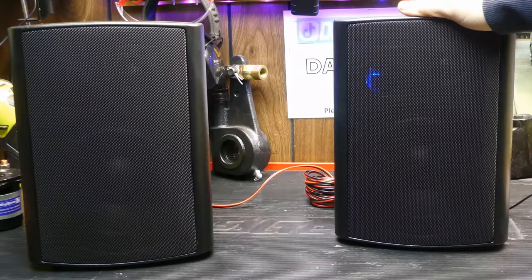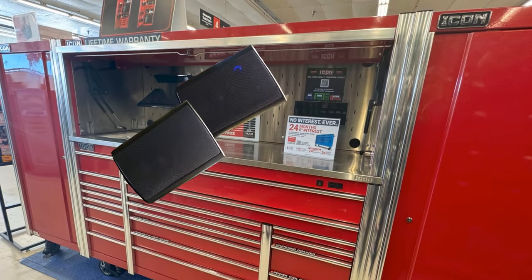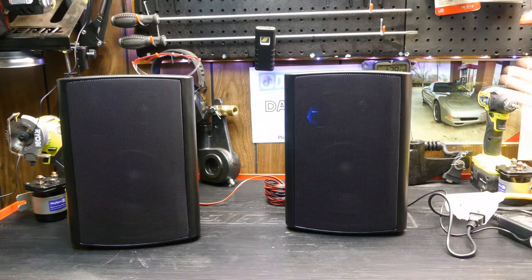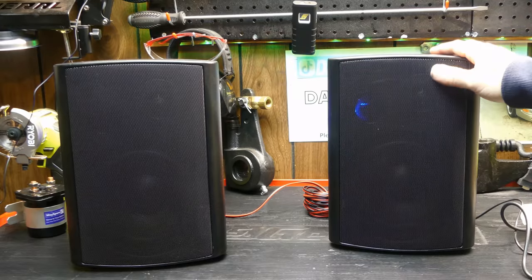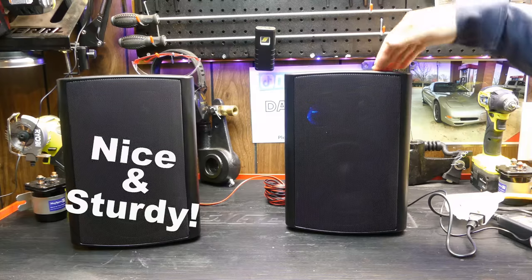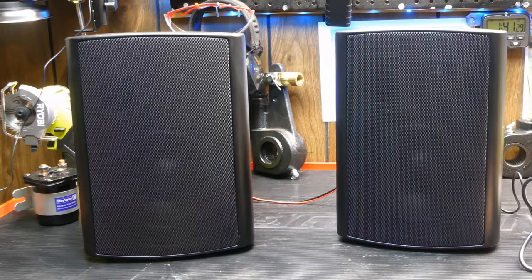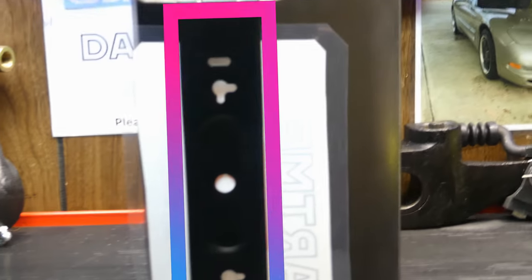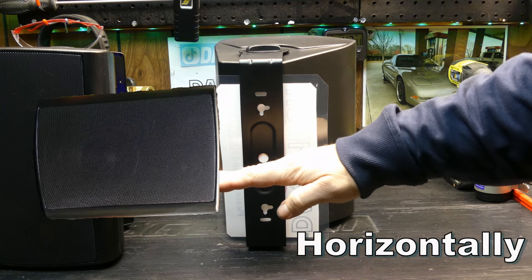These are going to be perfect for a garage. Another idea: if you want stereo in your shop toolbox, a lot of people have a hutch on their box and these would tuck pretty nicely into a good-sized hutch. I'll be mounting them on the wall, but that is an option — they do sit nice and sturdy on the toolbox. As far as mounting goes, you have areas for screws to hang the speakers horizontally or vertically.